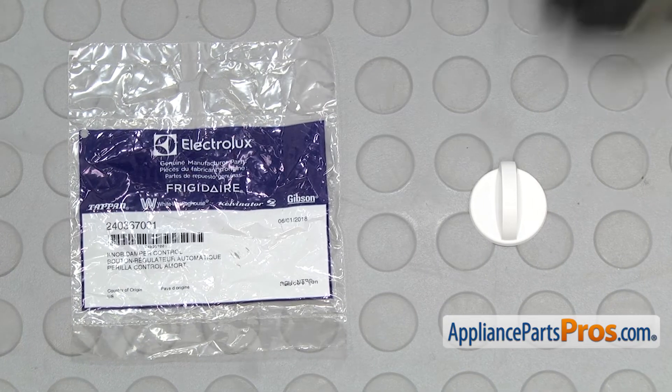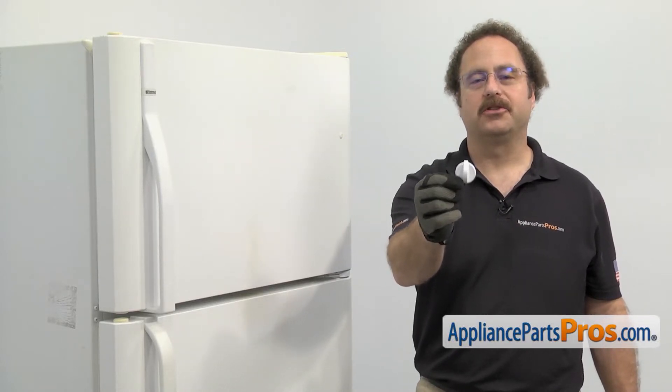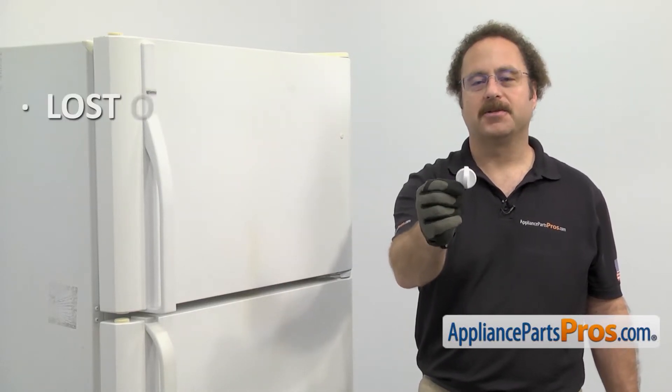When you open up the package, you're going to get the new damper control knob. The damper control knob is located in the freezer and is used to control the temperature. The main reason you should be changing it out is if it's lost or damaged.